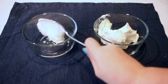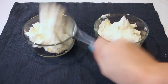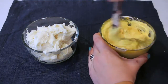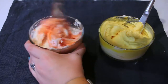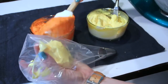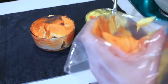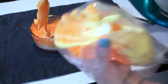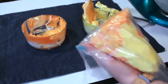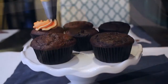Split the buttercream into two bowls and dye one yellow and one orange to resemble fire. Add both colors to the same piping bag — just use a spatula to add a bit of yellow and a bit of orange. It comes out in a really cool tie-dye design, which is perfect for fire since fire isn't just one color.